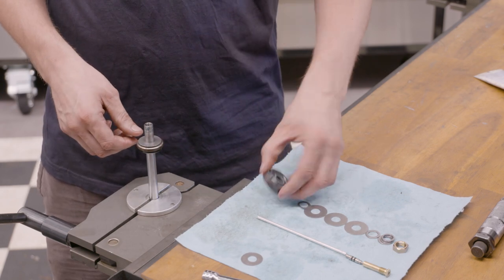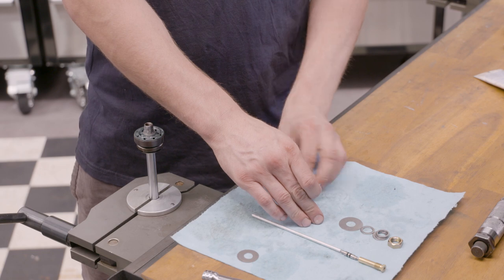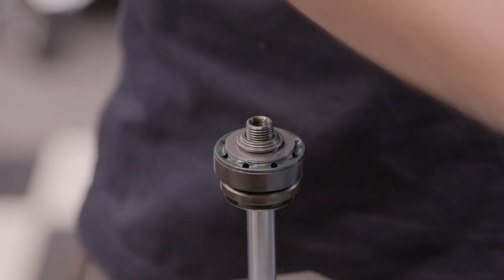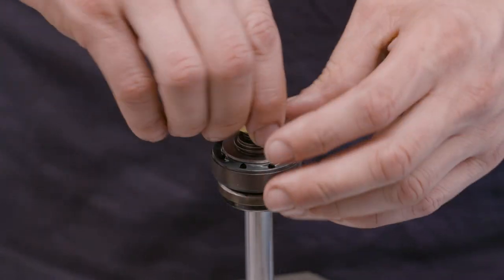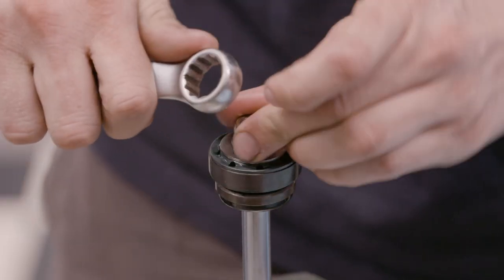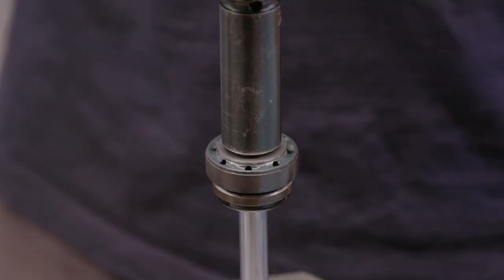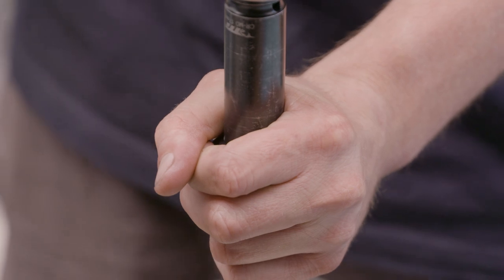Then the preload disc goes back on, then the flex discs - Americans call them shims but that just doesn't seem right to me. Then the pivot disc goes back on, the rebound stop, and the piston nut which we use a very light duty Loctite on because we don't want rods exploding from dampers. In the workshop I use an electronic torque wrench, but on the road I use a basic large scale torque wrench. Even though it seems coarse, I've never had a piston come loose, especially with Loctite. I torque this to 30 Newton-meters.